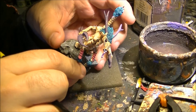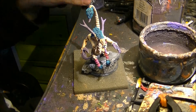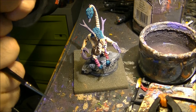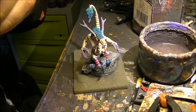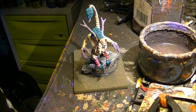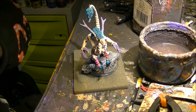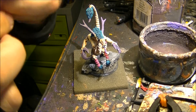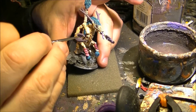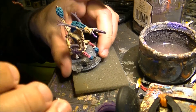So now what I'm going to do is I will start working on these purple horns and clothes, and I will use first a wash of Leviathan Purple. Or you can use the current one which is Drachivé Violet as well. I will use Drachivé Violet as a wash, and this is quite straightforward — just apply the wash all over the purple parts.